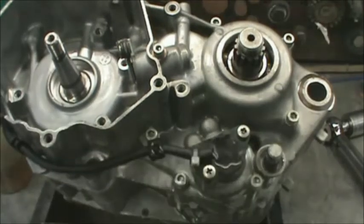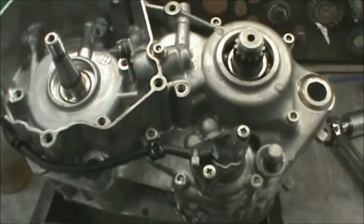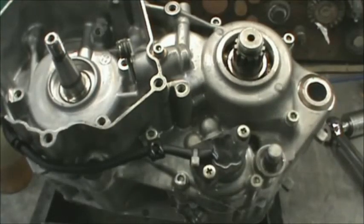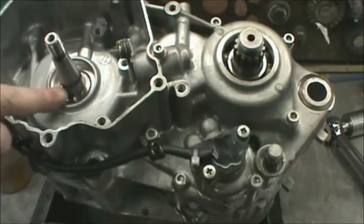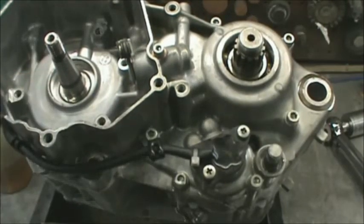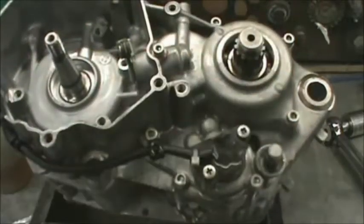Next thing I'm going to do is start putting all these OEM seals in for the countershaft, the shift shaft, and the crank seal. If you're wondering why I do this last — it makes me feel a lot better. I know where these springs are going, and more importantly, where they're not going. There's a very distinct chance, if you install seals first, that that spring can come dislodged or damaged and you won't even know it. So that's why I put the seals in last. I'm going to go ahead and install the crank seal, countershaft, and the shift shaft.